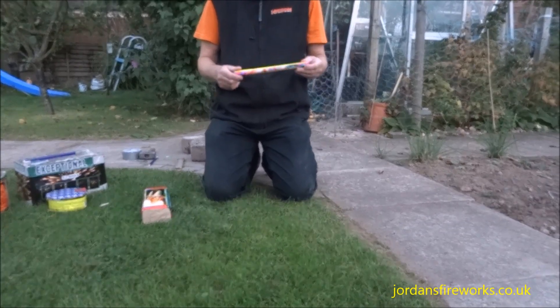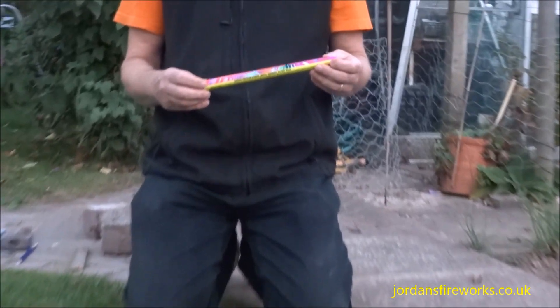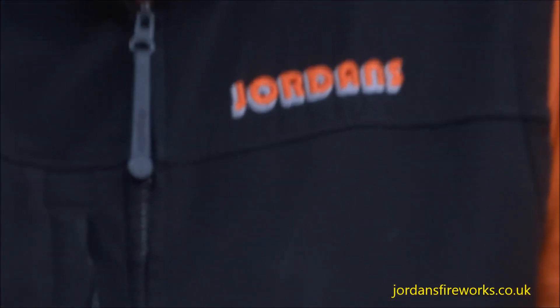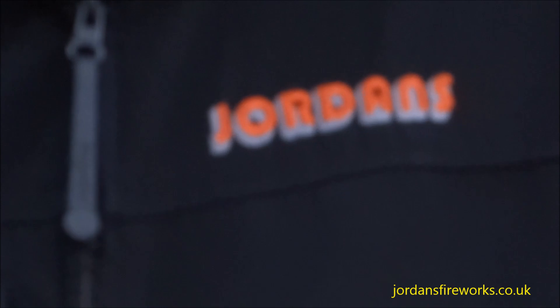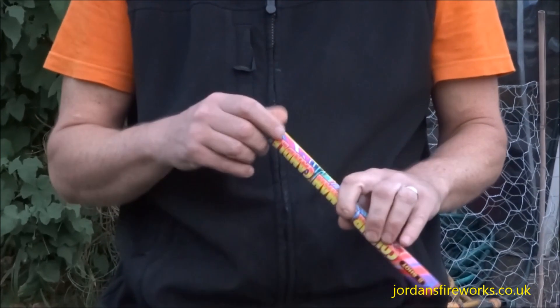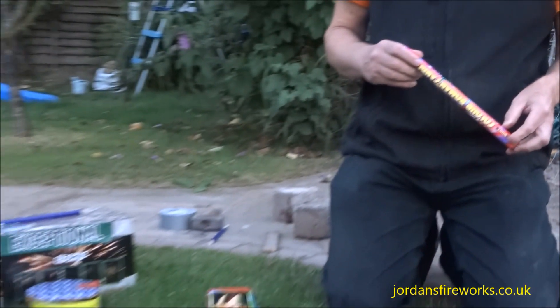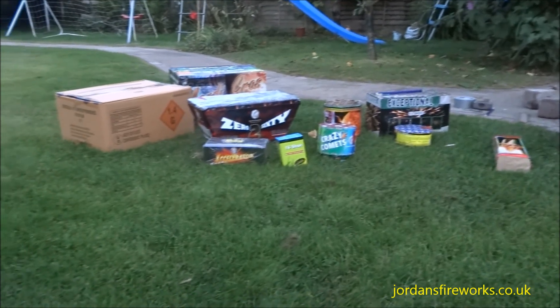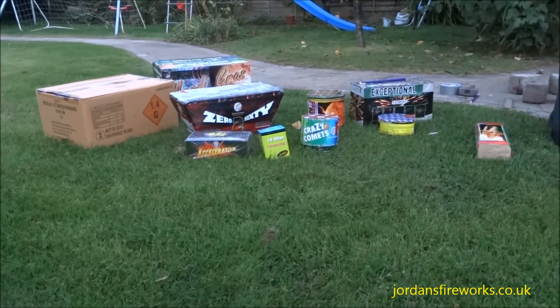Welcome to this Jordan's fireworks video. In this video we're going to deal with Roman candles. Roman candles are probably the most popular style of firework available in the United Kingdom. They come in a variety of sizes and we've just brought a few here to show you the different types of Roman candles that are around. But the principle is basically the same for all of them.